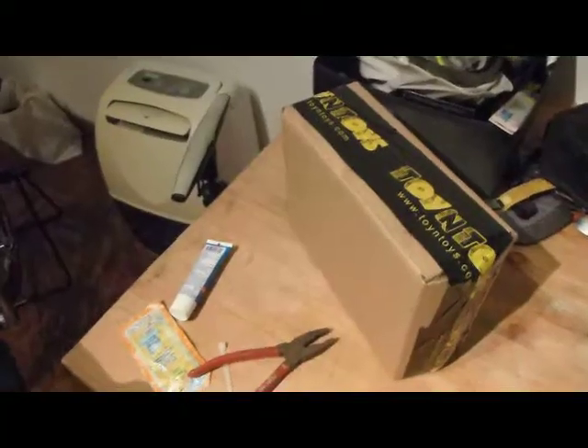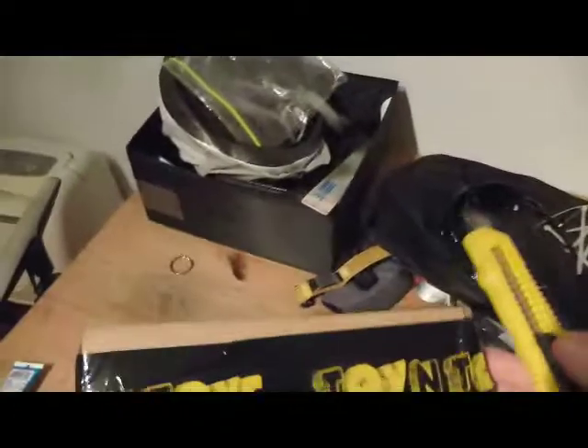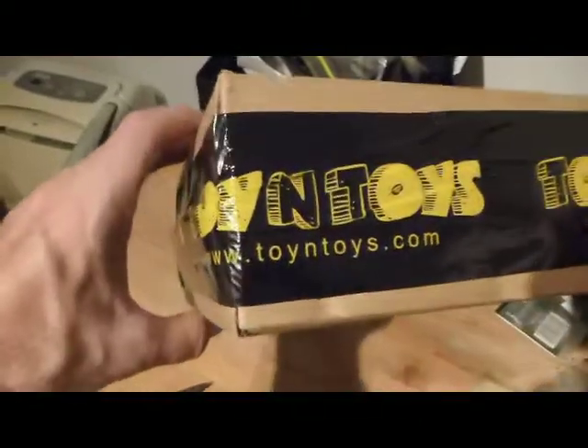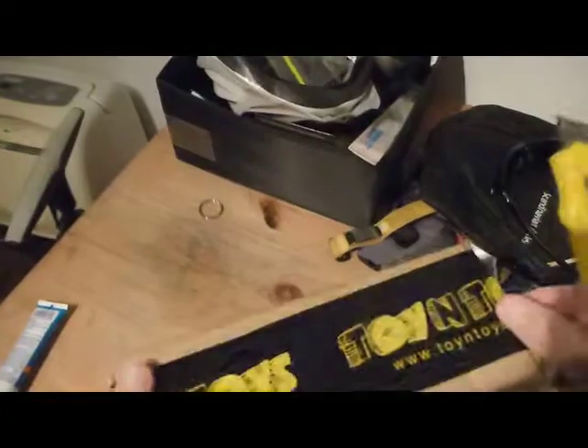Ready to unbox. We've got the box and the knife. The girl who delivered it has no idea why it says 'Toy and Toys' — Toy and Toys. It's got apparently nothing to do with what's inside the box, but several of the packages received had this funny tape on it. Let's see if we can get this Toy and Toys tape removed.